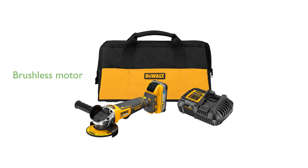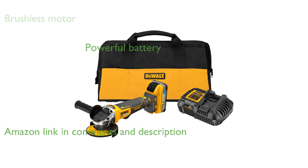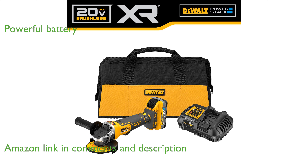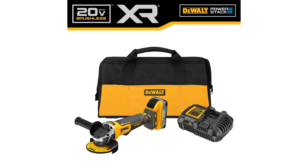The DeWalt 20-volt Max Angle Grinder boasts a brushless motor ensuring efficient performance and extended runtime. Equipped with a powerful 20-volt Max DeWalt PowerStack battery, it offers 50% more power and double the lifespan compared to traditional batteries.